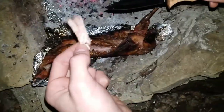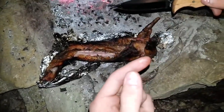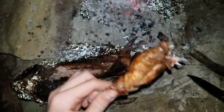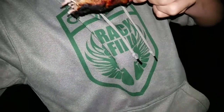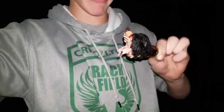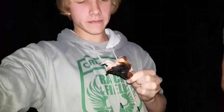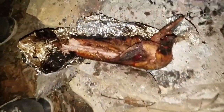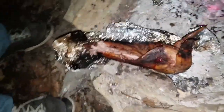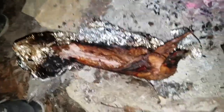Tastes exactly like chicken, and that A1 hits the spot. Yeah, we're gonna finish this rabbit and that's gonna be it for this video. Like, subscribe, comment, and stay tuned for more videos.